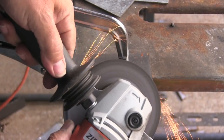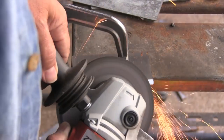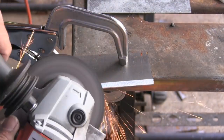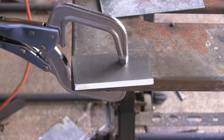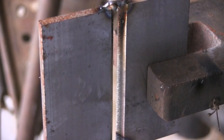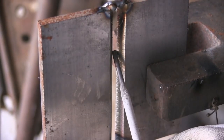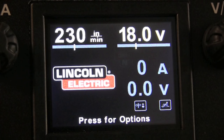I'm going to take the settings I just used and try them on a little piece of beveled plate — quarter-inch thick plate. I'm going to put about a 35 to 37.5 degree bevel on it, just eyeballing it with very little land, maybe a 32nd. Gap it an eighth of an inch using a 1/8-inch stick rod as a gauge. I dropped the voltage 0.2 — 18 volts and 230 inches a minute using 0.030 wire.